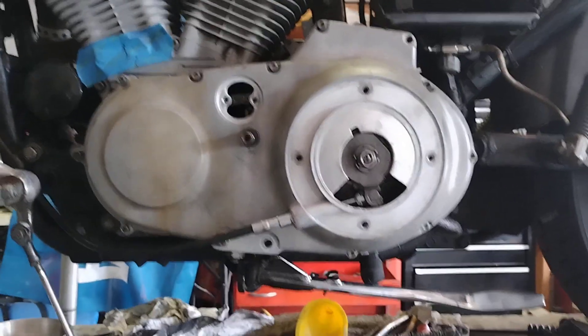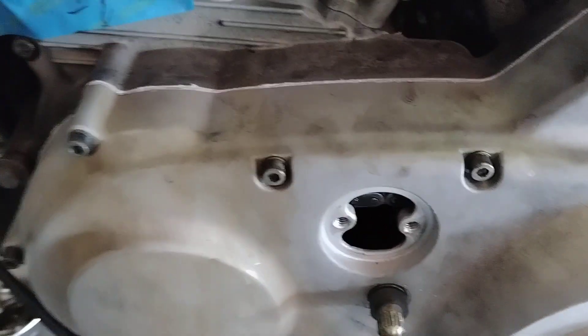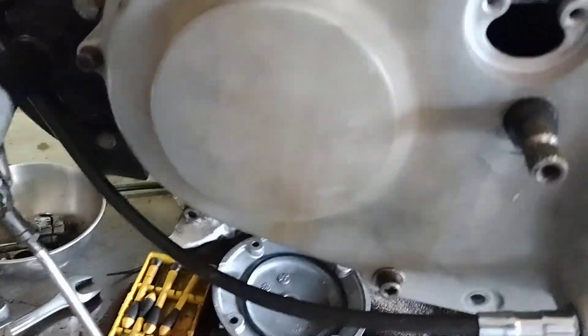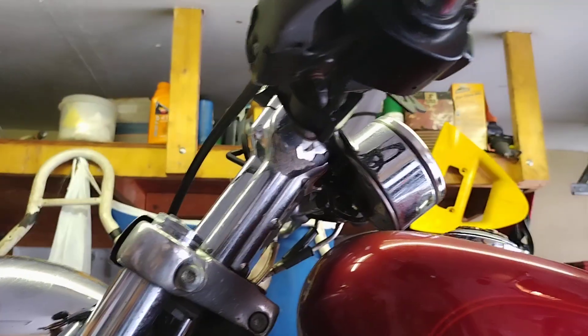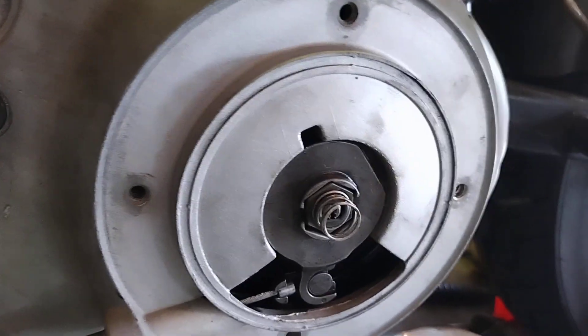I got the cover back on. I put gasket sealant on the cover and torqued it down to the correct torque spec on all the bolts. I also set the tension on the drive belt. The drive chain is pretty good, and the clutch cable is attached now — it does operate the clutch.